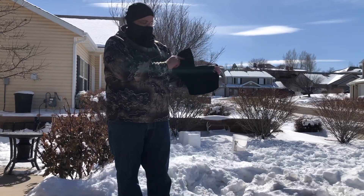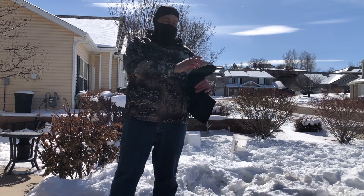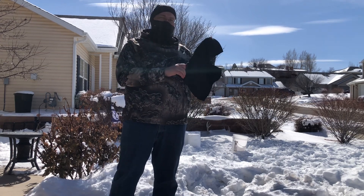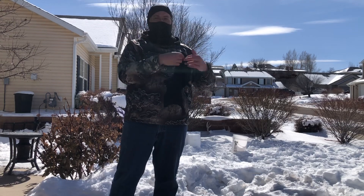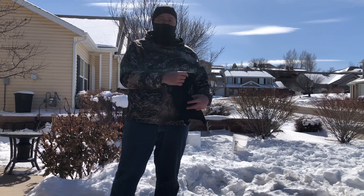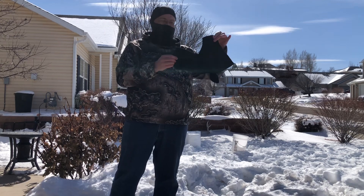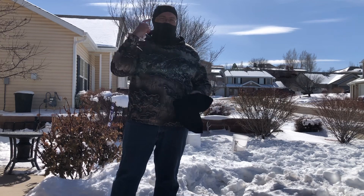This is the balaclava face mask. The outer layer is made of lycra fabric which can help with wind. The inner layer inside is short wool for warmth. There are two colors to choose from: black and a grayish color.